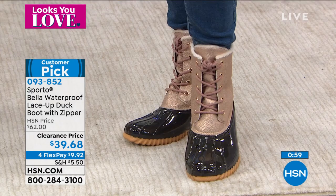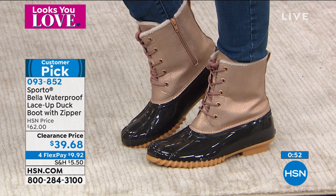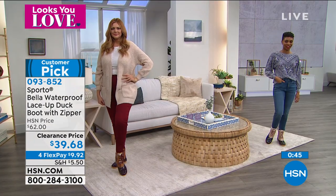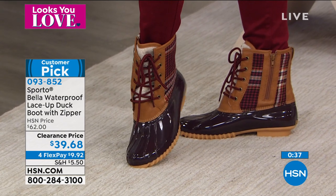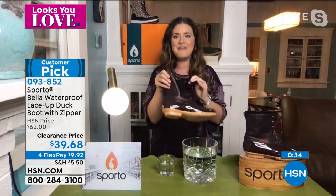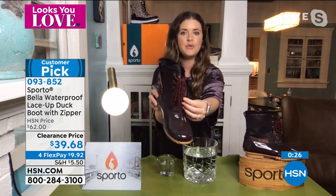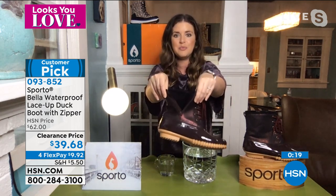This style — the original style Sporto is known for — we're talking decades here. But this particular boot, the Bella, has incredible updates: the colors and all these little details that make it special and comfortable. That original duck boot from decades ago definitely didn't have this softness inside or this great inside zip. You've got the great laces, lace it up, set it the way you like it, and use the inside zip to get in and out. You've got plenty of room — these are not tough boots to get in and out of. They're simple, making it easy when heading out into the cold winter weather.